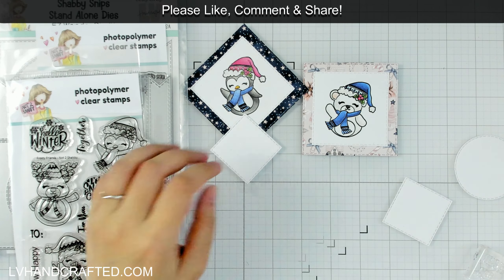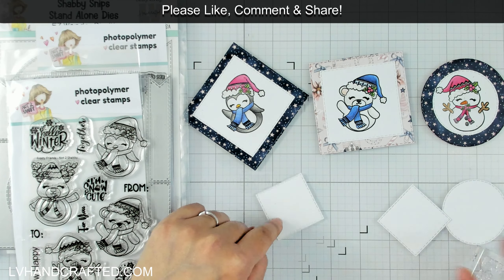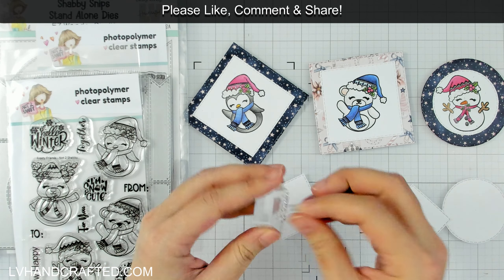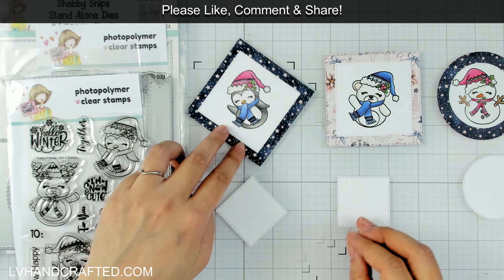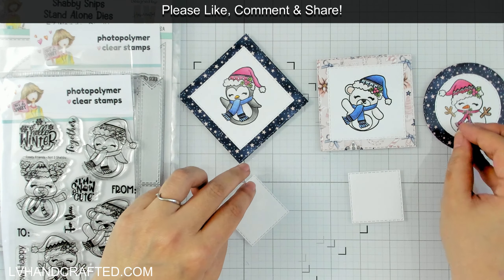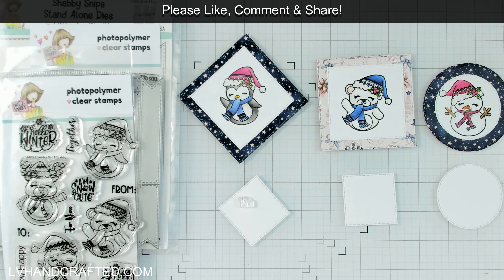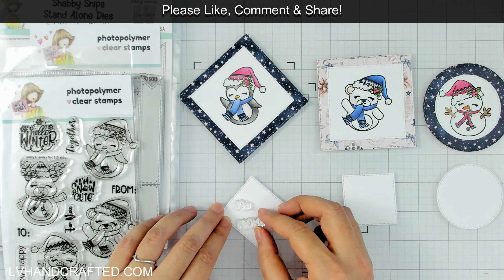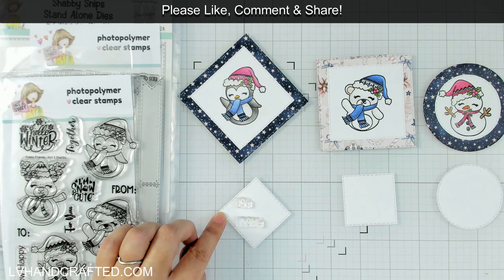So that's three tags almost ready to go. I just need to stamp the 'to' and the 'from.' I think I want to space these out a little bit better — this one needs to be stamped diagonal, that one's a square, and that one's a triangle. I wanted to try to create different shaped tags. These would be really fun to hang off a gift bag.